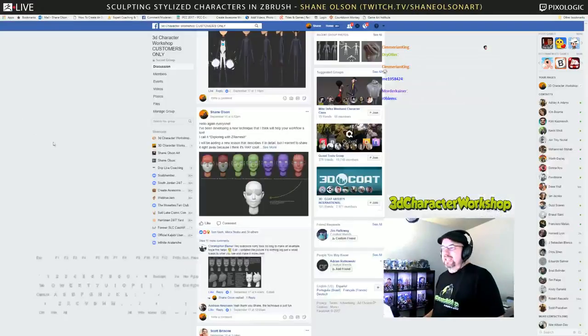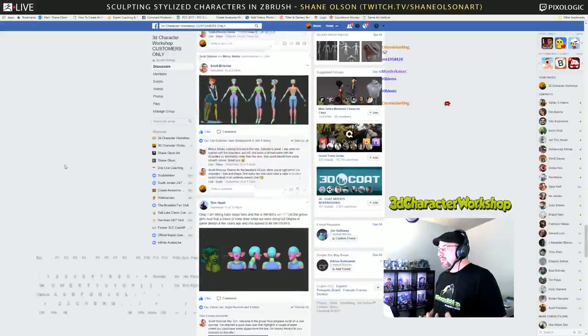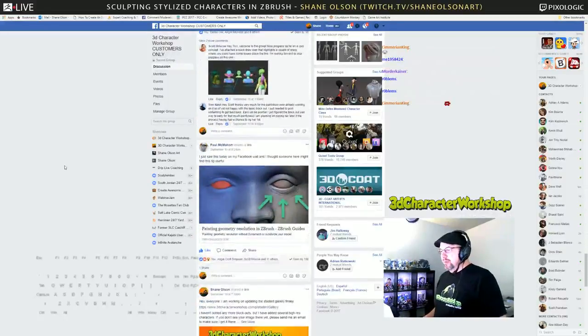I'll post little tips like that all the time because ZBrush is so big that it's almost impossible to cover the entire thing in the course. As I'm working through new techniques and new things, I'll post them up there. Students will also post tips — they'll find something online and say, hey you guys, did you see this?